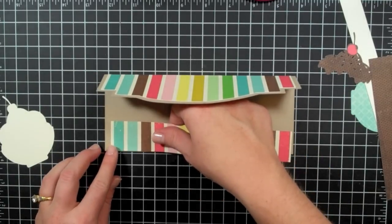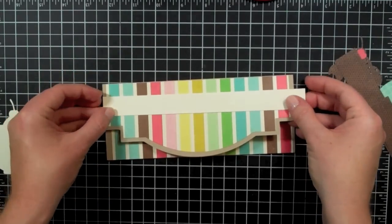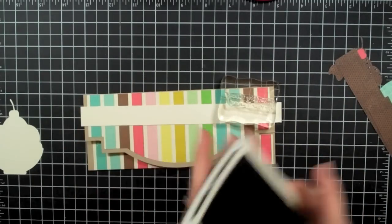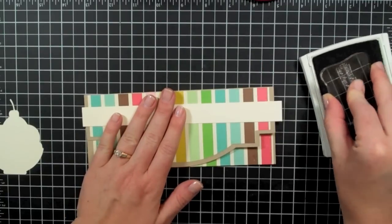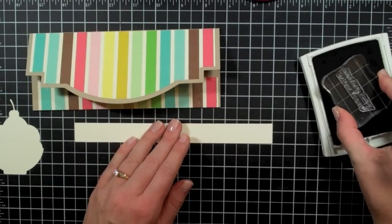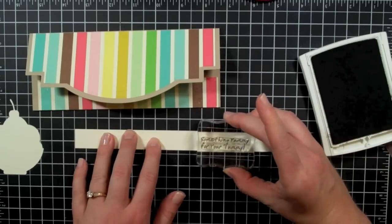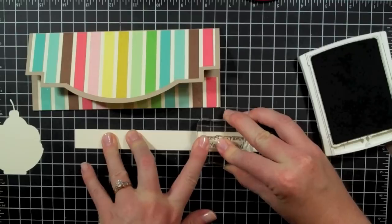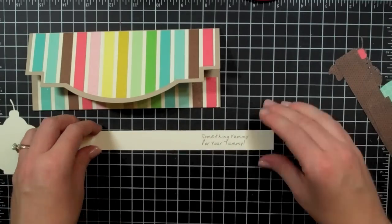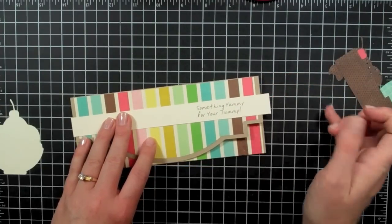I have a piece of Very Vanilla cardstock and I'm using the Yummylicious stamp set from My Pink Stamper — you can check out all of her stuff at MyPinkStamper.com. I'm going to take this stamp that says 'something yummy for your tummy' and stamp it right on this strip of Very Vanilla cardstock. I made the strip first and then I'll cut it down to wherever I want.